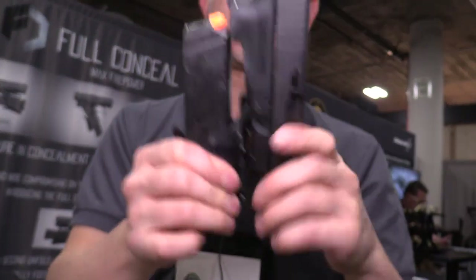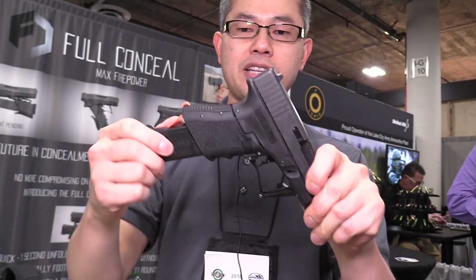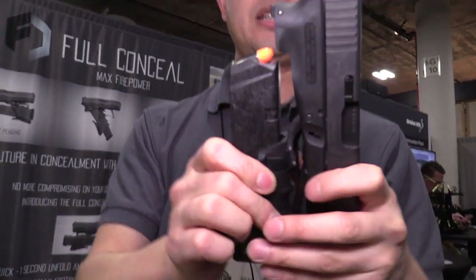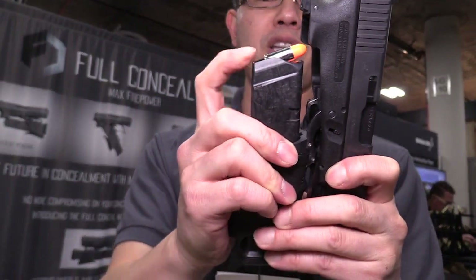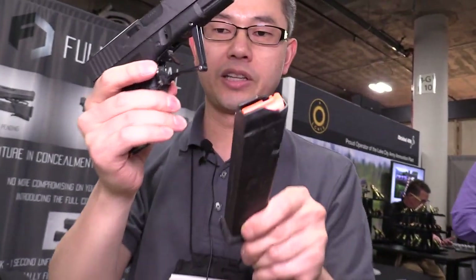This is self-indexing, meaning the worst case is that it's self-indexed. Worst case, it just drops down and indexes in. But even if it were to be halfway there — just pick a spot — and the bullet is almost barely being held by those feed lips, it will always index 100% of the time. That's good engineering. So I'm going to inject that mag here.